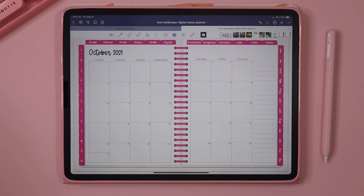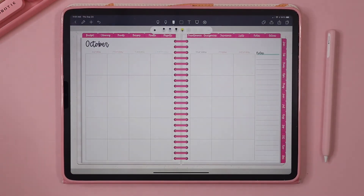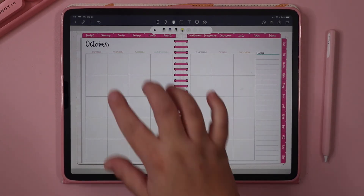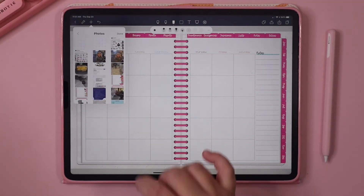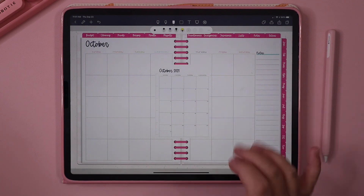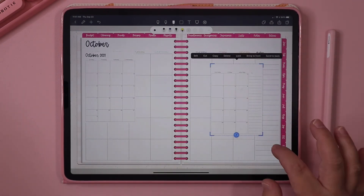Now let's talk about how to do this in NoteShelf, because you can use NoteShelf on an iPad as well. I'm going to open NoteShelf and add those same two images to this undated planner. I'm going to go up to the plus button, go to Photos, then Photo Library, All Photos, and select the two images I want to add. Then I'll pull this over here and pull this one over here and resize them.